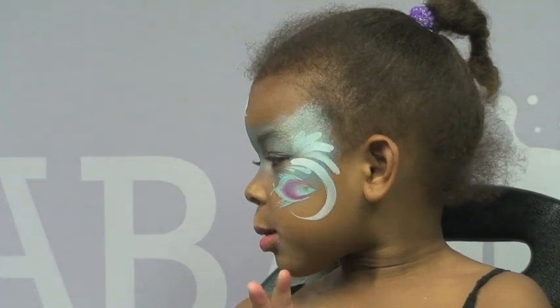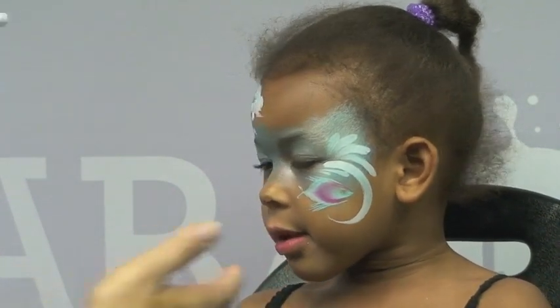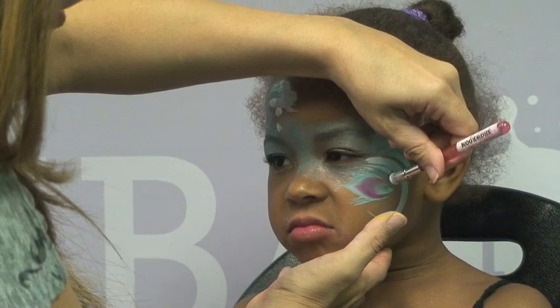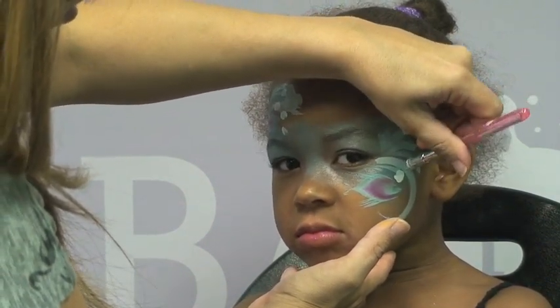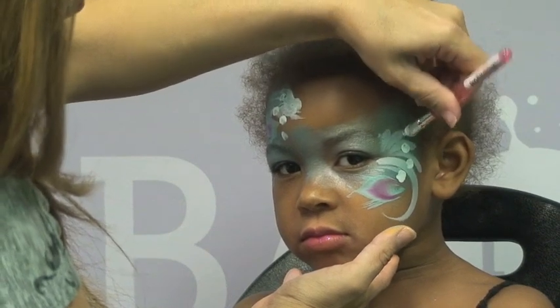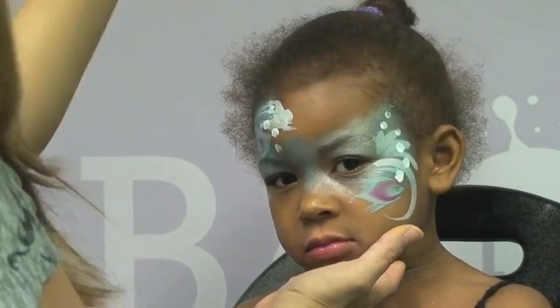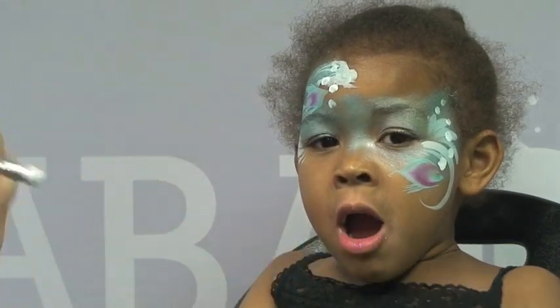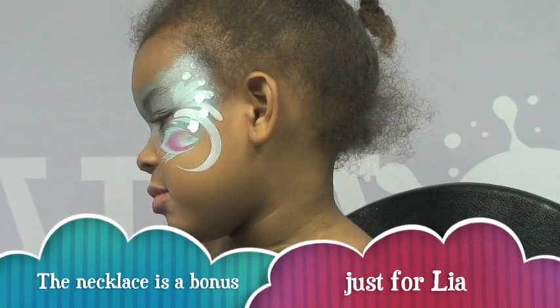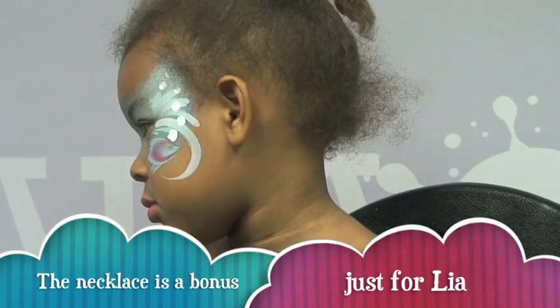I'm making bubbles - the harder you press the bigger your bubbles are going to be, and the lighter you press the smaller they'll be. I just made a few coming up in that direction and then a few right there in that direction. Because Leah asked me to paint on her neck too, I'm going to reload my Arty cake brush.